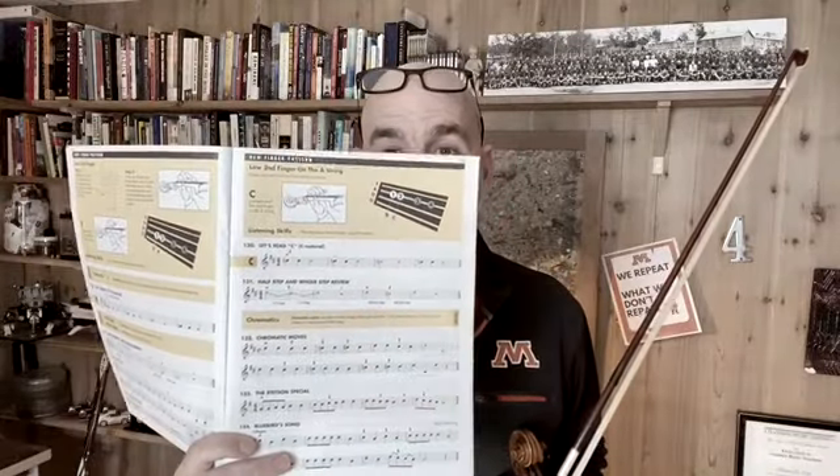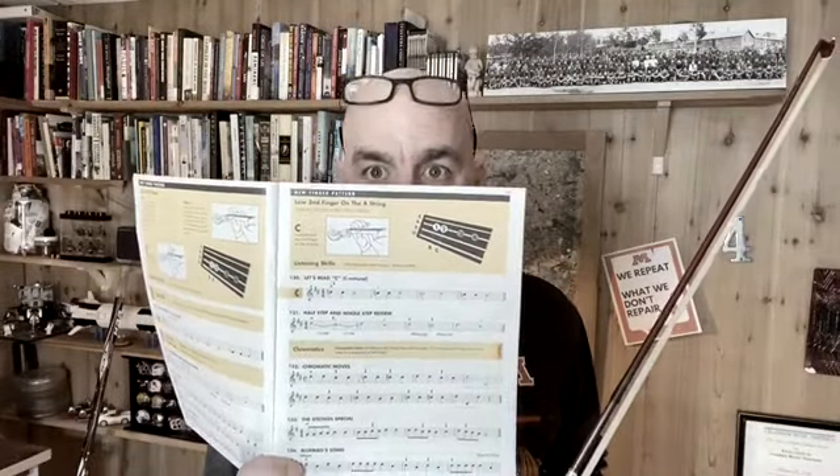Are you on page 33? Get your pencil. Our goal for today is song number 132. If you want to grab your pencil, I'm going to say the notes and we're just going to do the first line. Ready, you write and I'll say: high D, high D, C sharp, C sharp, C natural, C natural, C sharp, C sharp, high D, high D, C sharp, C sharp, high D, open D. These are the notes we worked on earlier. This is very similar to song 128 — the one we did last week on the D string — but this one is on your A string.